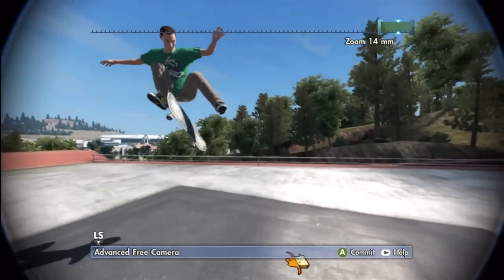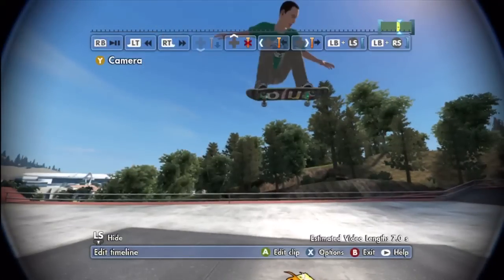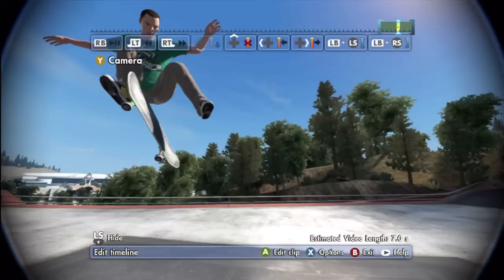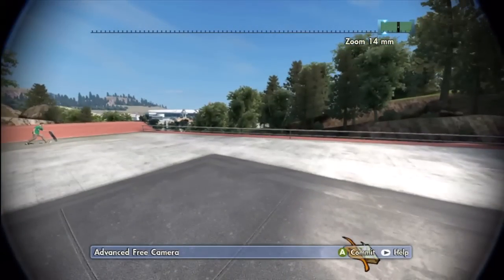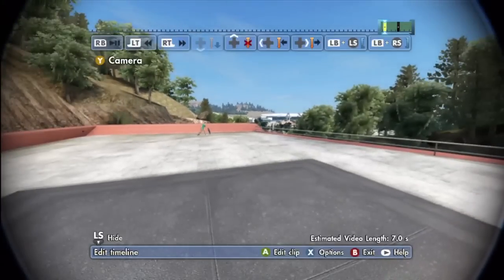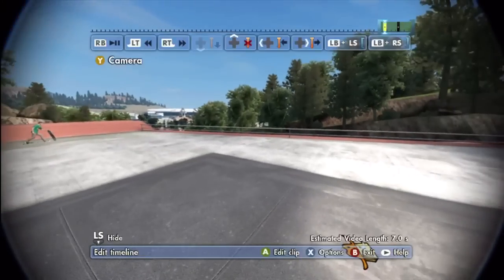We're going to want to be right about in the middle of the pyramid, or in the middle of the trick. You're going to want to be close, but not too close and not too far away, because then you won't get the full fisheye effect. This is a good starting point. When filming fisheye, you want your skater to move from all the way to the left of the screen, through the middle, and then all the way to the right. You don't want to film it any other way.